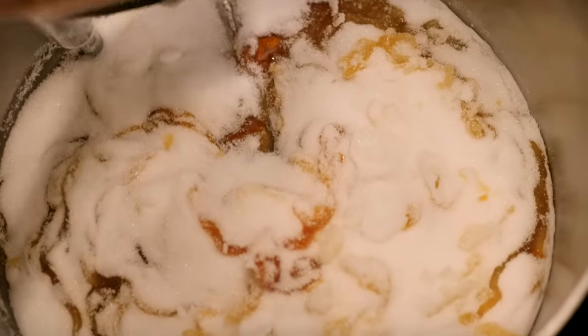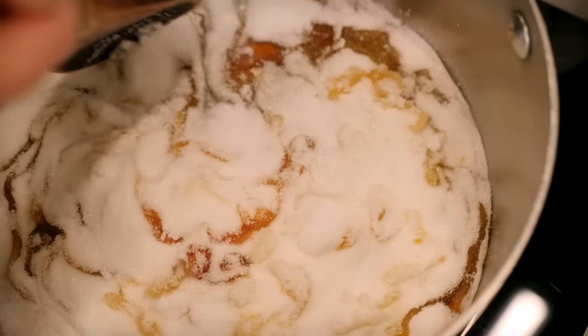Dry caramel doesn't have quite the same tendency to crystallize as wet caramel does, so it can take a little bit of stirring. I'd recommend using a wooden spoon to draw the outside edges into the middle so that it caramelizes more evenly.